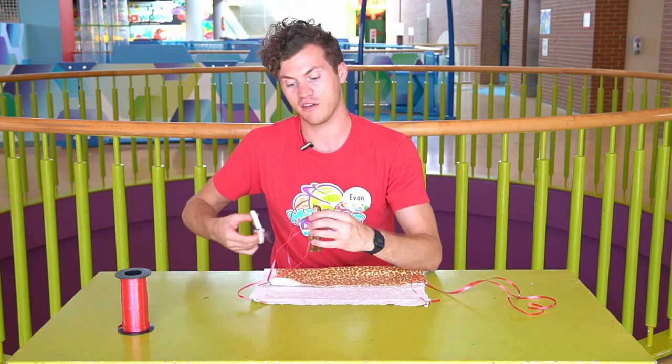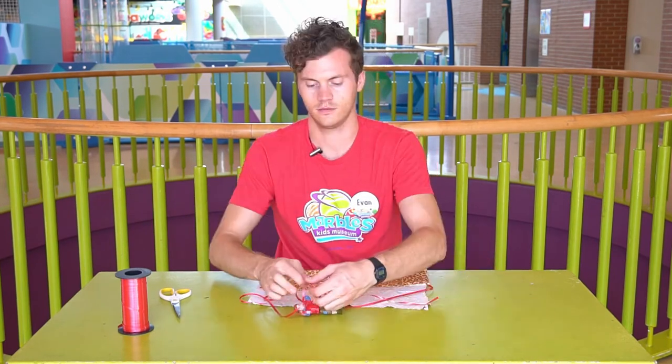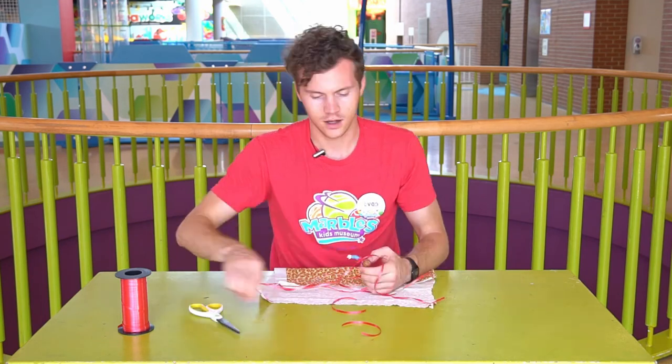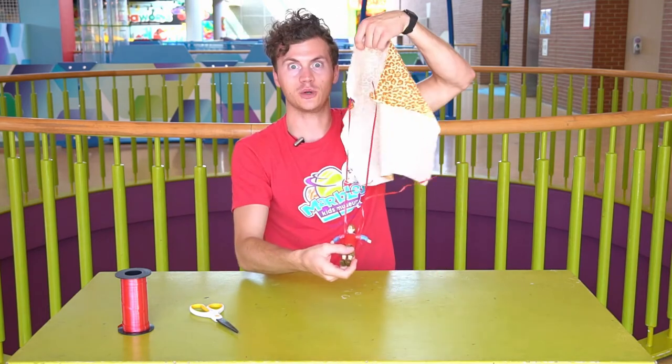One side is ready and we'll cut off the extra. Let's get the other side. We will cut off the extra ribbon because we don't need it. Now our character is ready with his parachute attached.